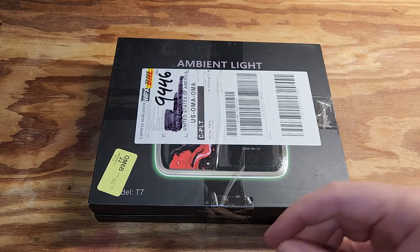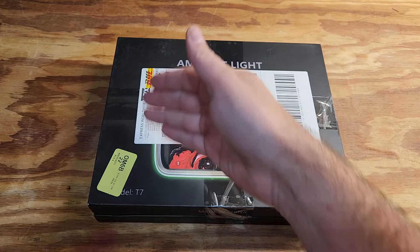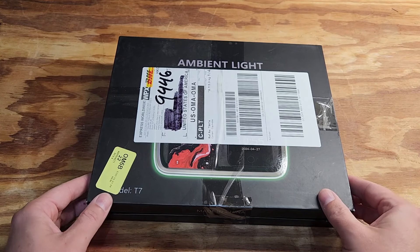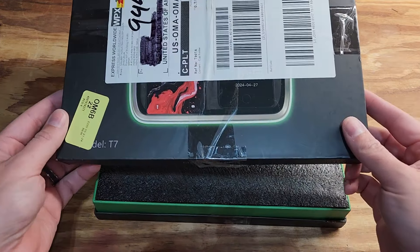So we got this ambient light kit from Tesla C. They sent this over with some other products, and they know that I enjoy adding different ambient lights and footwell lights and all kinds of things to my Model Y. So they reached out and asked if I'd like to check out this product. Of course I wanted to show you guys it. Let's take a look into it.